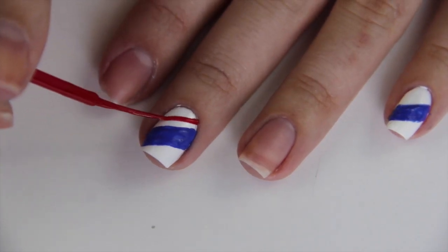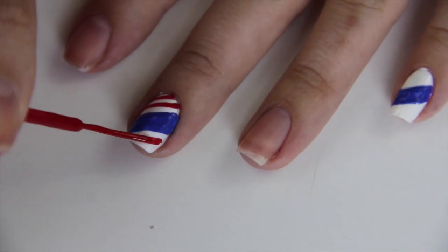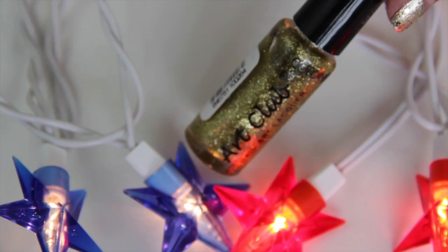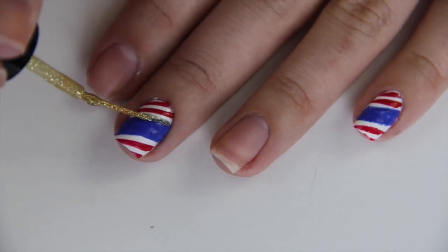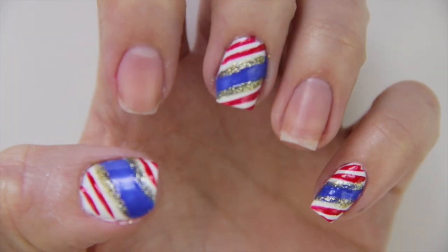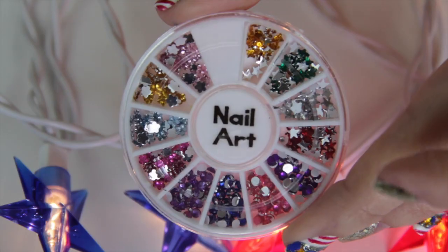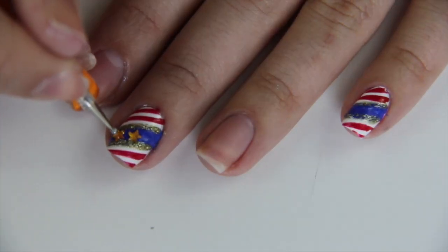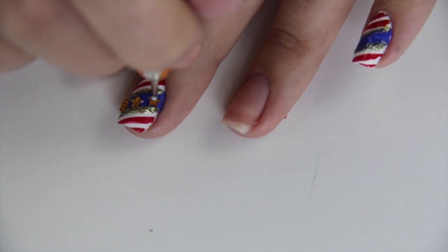Then, using a red striper, I'll be painting lines parallel to that thick blue line we just painted. For extra sparkle, I'm outlining that thick blue line using a gold striper. I'll be using the gold stars from this nail art kit and placing three stars on each of the thick blue lines we painted.